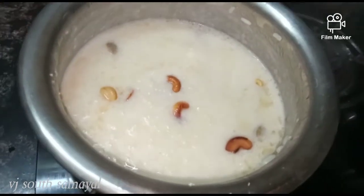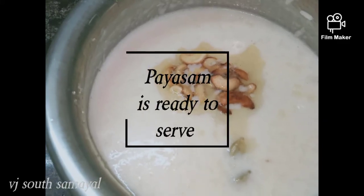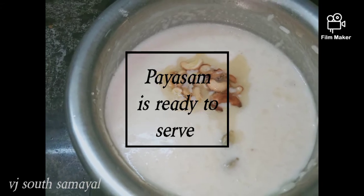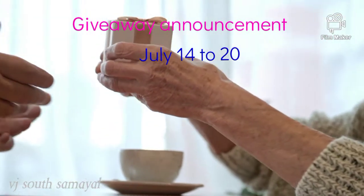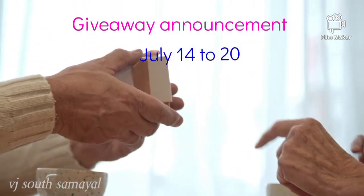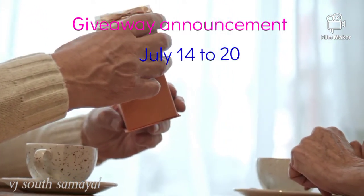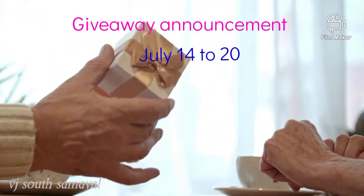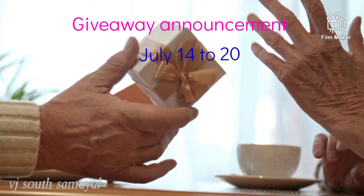It is very easy to cook. Now, we have a giveaway announcement. We have a giveaway video from July 14 to July 20. See the daily video at evening 5:30.